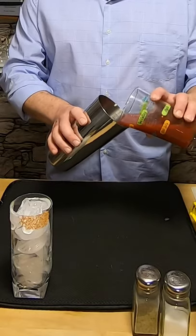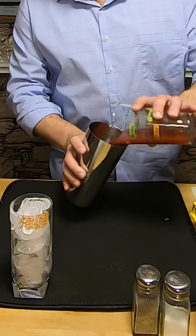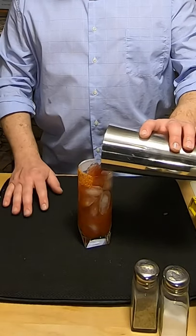Instead of shaking, you wanna gently just roll it back and forth between your tin and your glass. Now you just wanna pour it into the highball glass over ice.